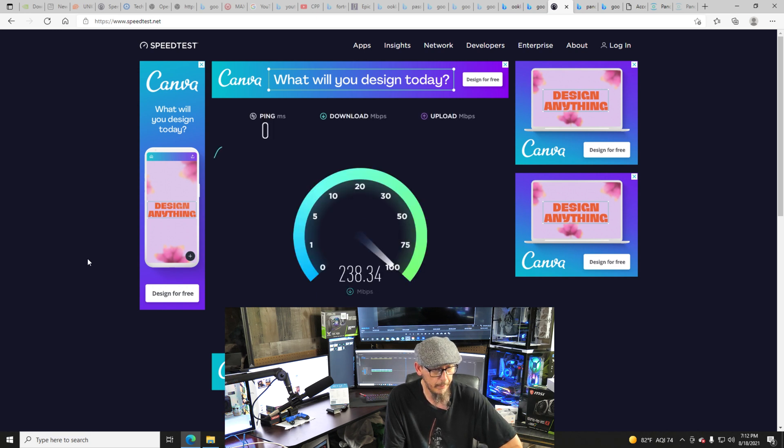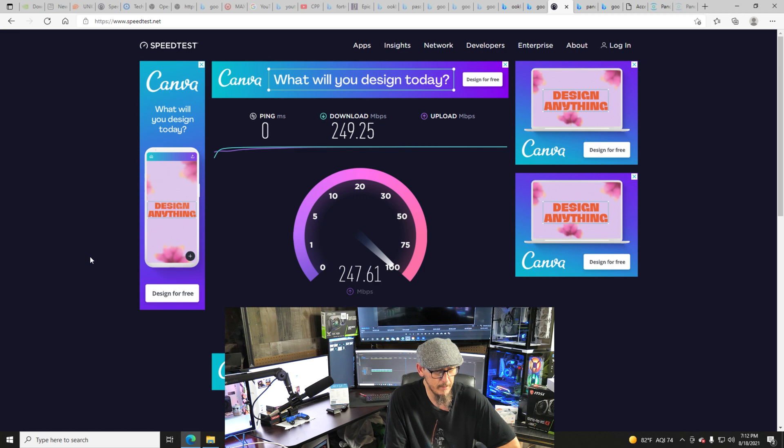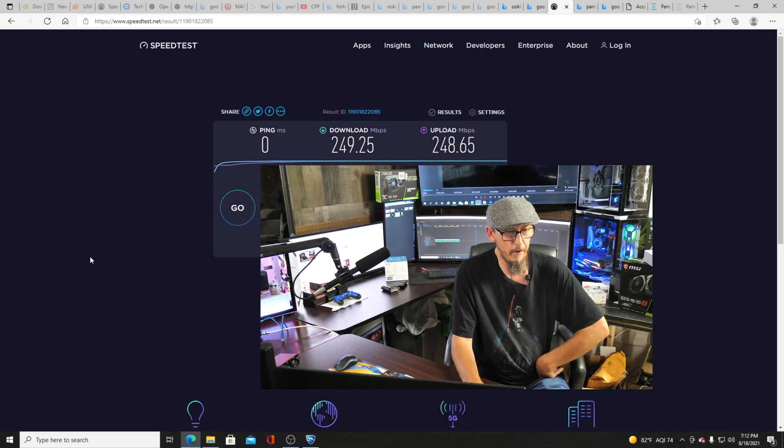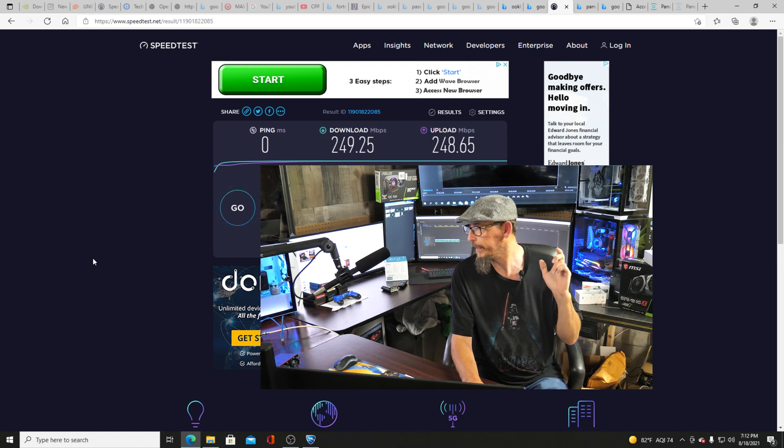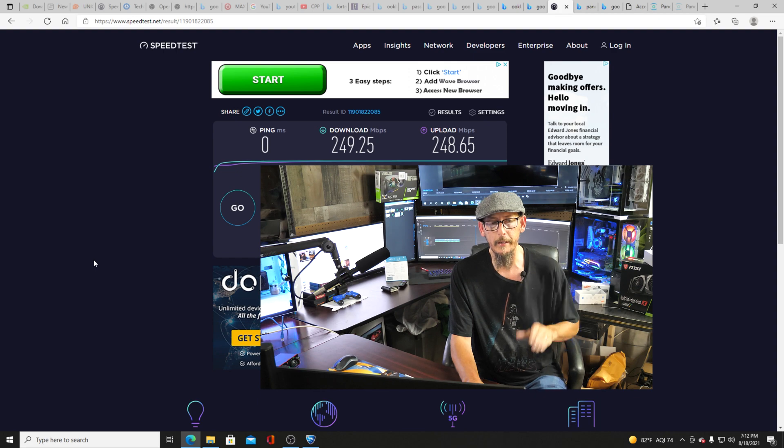So we're downloading at 249 Mbps and uploading at 248 Mbps to start out with. Let's go ahead and hook up this cable and the DECA and see what we've got going on with that.